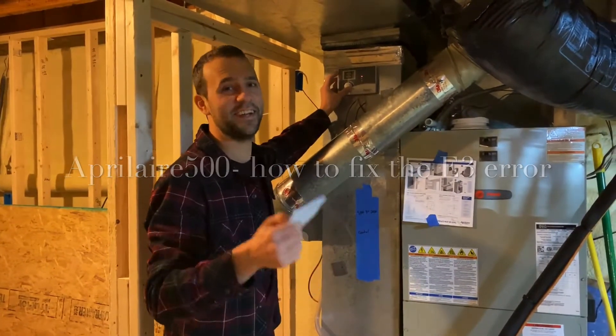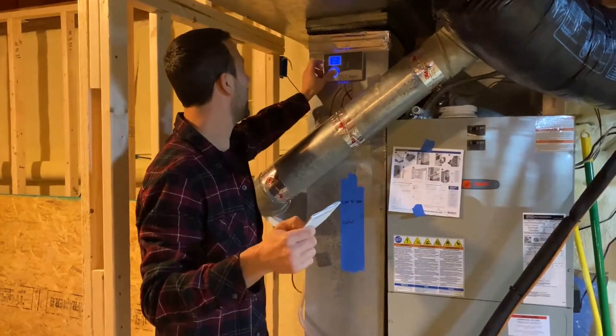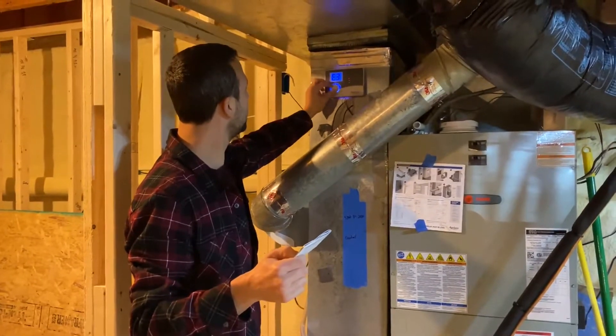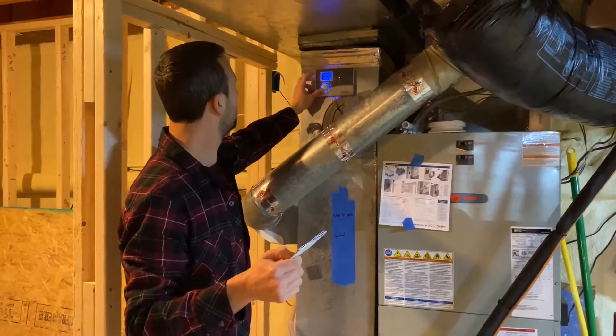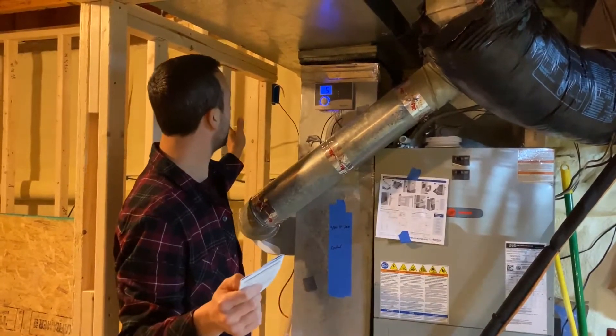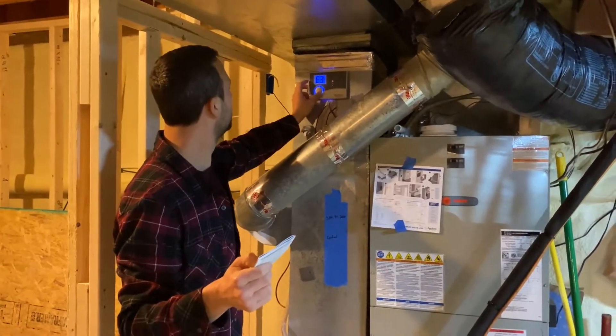Hi, Mike here. I want to show you how to fix the E3 error on your whole house humidifier. The first thing you can do — the easiest thing — is just try to reset the system. You hold it in reset for about three or four seconds, then it resets itself. But mine goes right back into error, so we have a bigger problem here.